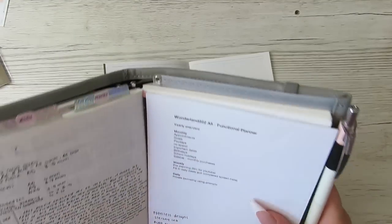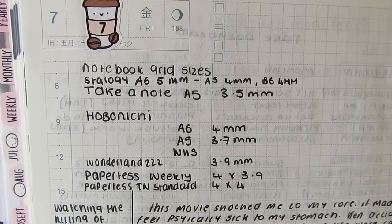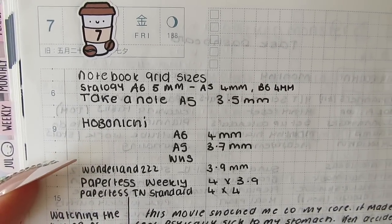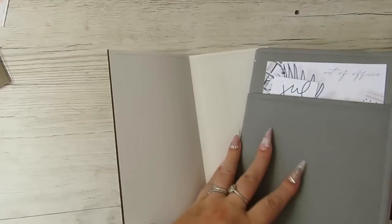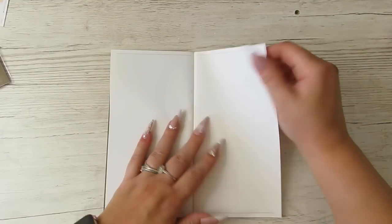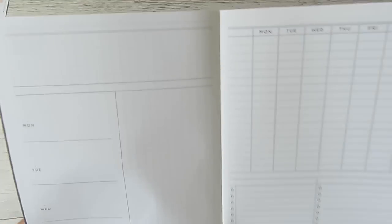I wrote down all the grid sizes of all the planners — you can print screen this. The TN standard has a bigger grid than the Hobonichi A5, but the weekly one is 4x3.9mm so only a little bit of difference between this one and her version of the weeks. So you get a nice big double spread — there's a double line at the top and a thicker line at the bottom.